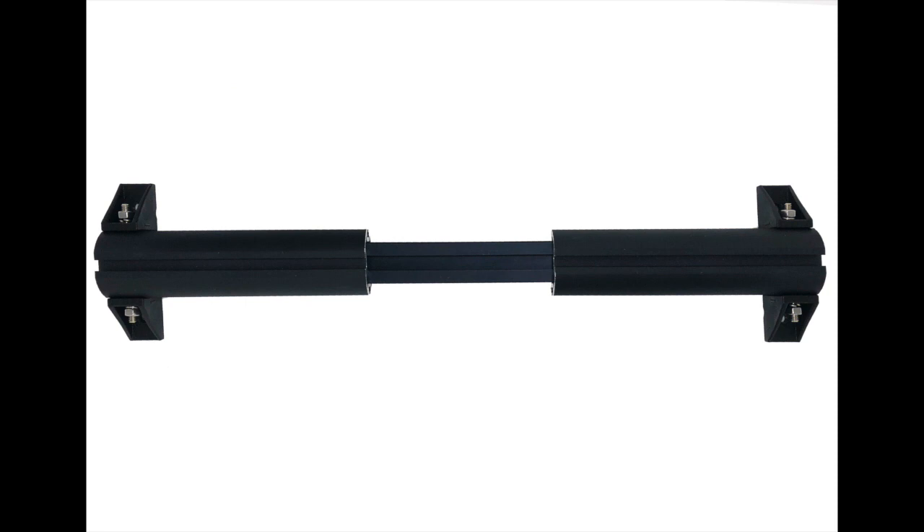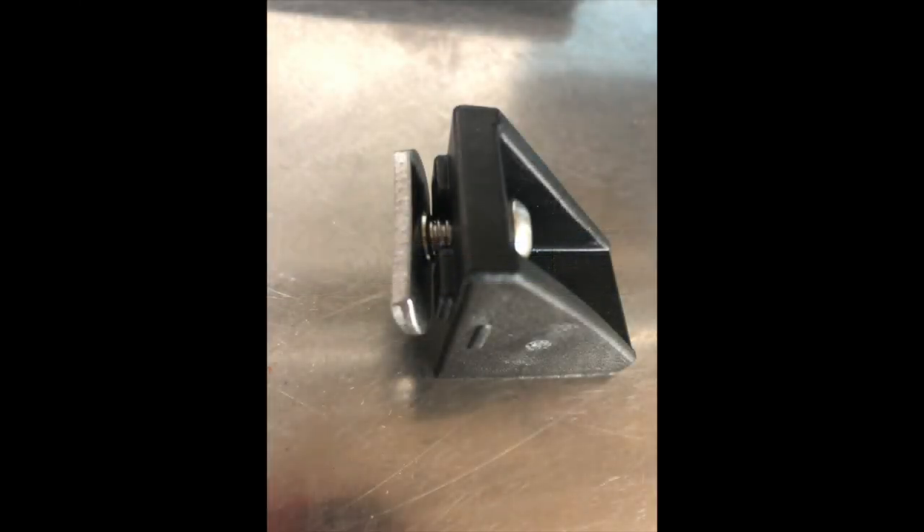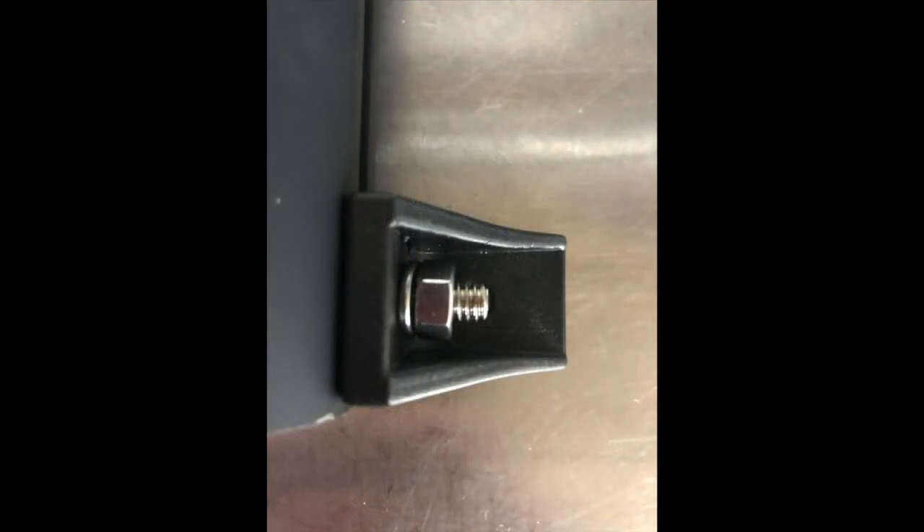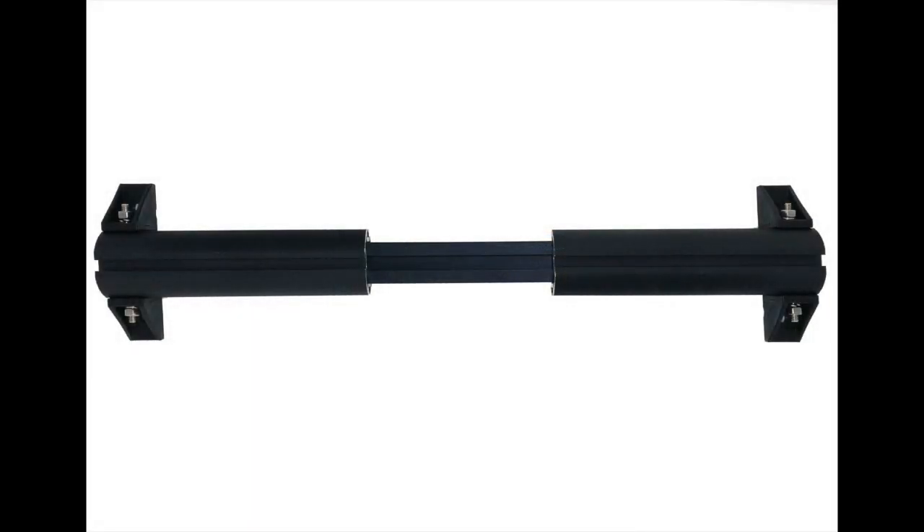Step one: loosely assemble your knuckles and crossbar to determine your hole location, orientation of gussets, length of your spacer bar, and overall width of your landing gear. When attaching the gussets to the knuckles, whether using quarter-twenty bolts or the quarter-twenty track bolts, you can preassemble the fasteners like you see here. Once all four gussets are attached, insert your spacer bar into the inside of each knuckle extrusion. You'll have something that looks like this.